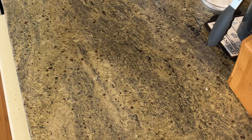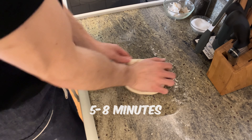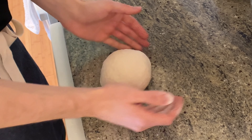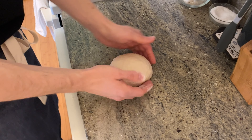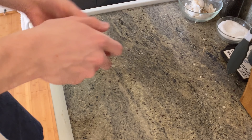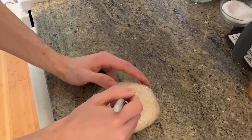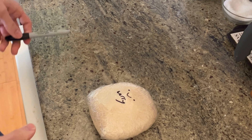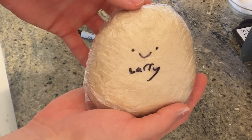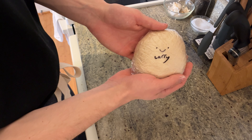Toss your dough out onto a floured work surface. Continuously knead for about five to eight minutes until your dough is smooth and a little tight. Bring it into a ball, wrap it up tight in plastic wrap. Gotta give him a face and a name — Larry. Let him rest for one to two hours and we'll get right onto the chicken.